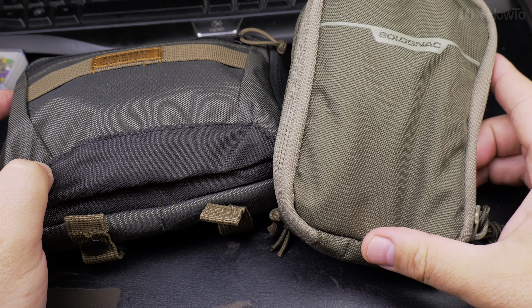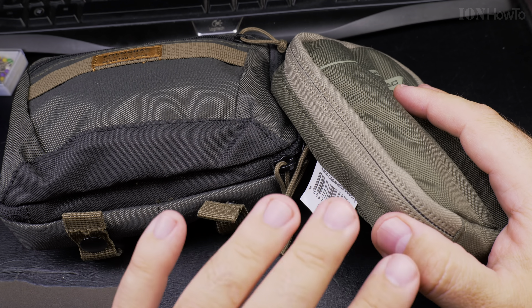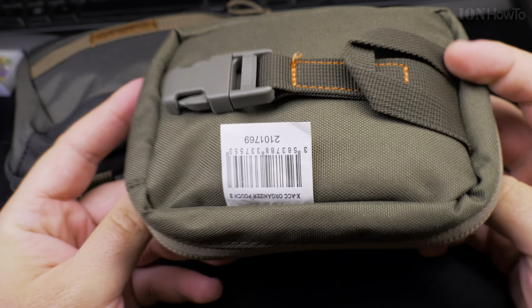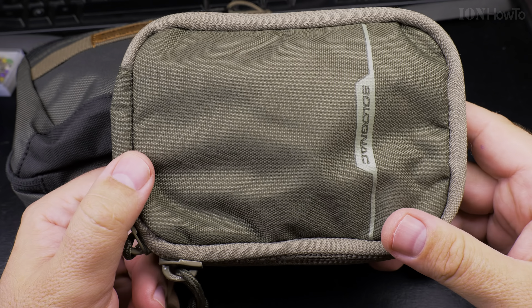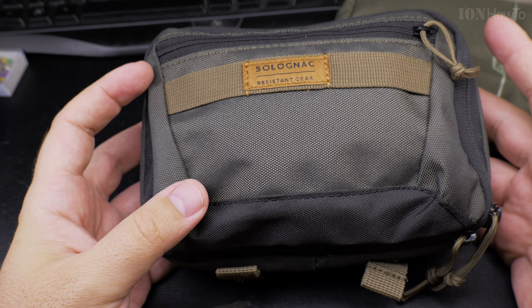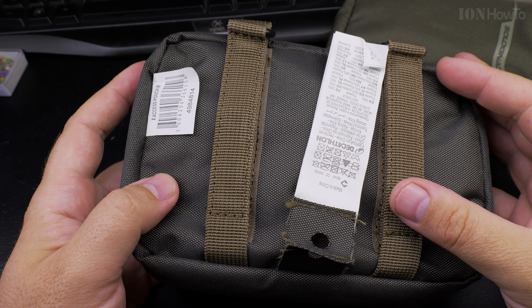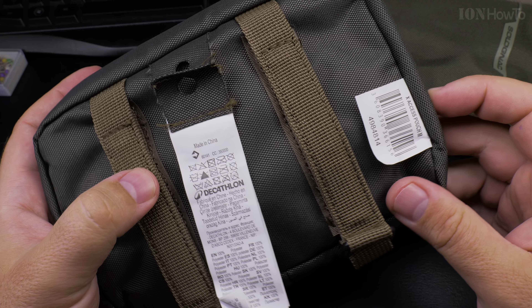In this video I'll show you how Decathlon stores can scan all your items when you buy them without actually having to pass them through a scanner. That's because they have an RFID tag inside each item. Each item has an RFID identification code — a miniature device built into the labels. It's activated by a radio signal; it has an antenna that can pick up the radio signal, and there is a chip on the label that will get energized and send an identification signal to the reader.